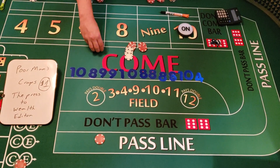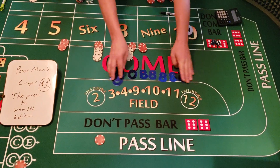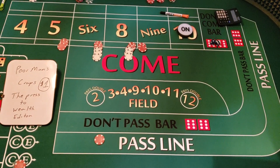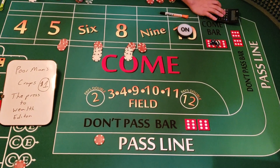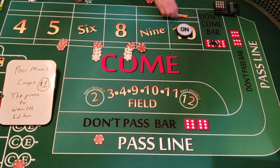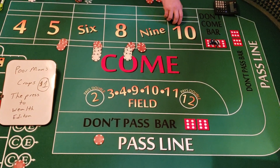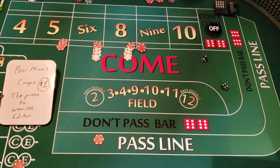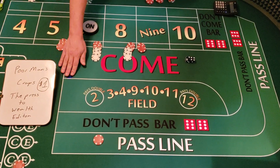Alright, here we go — $66 inside, and we're going to regress down. We're at $163. Subtract $5 for the pass line and $1 for the crap check — we're at $157. We establish a point: four-two — that's a six. So the point is the six. $66 on the inside — let's get a number. Five-four — that's a nine!